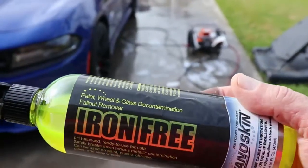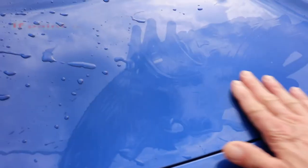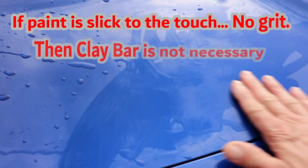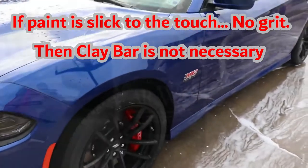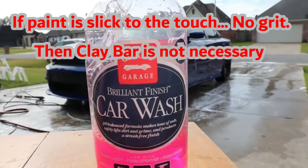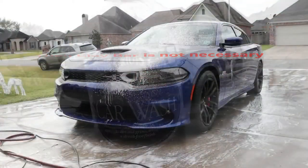For chemical decontamination I used Nano Skin Iron Free. At this point I was trying to decide whether, after rinsing down, I needed to clay bar — you just basically feel your paint, the lower panels on the car as well. But since this one was brand new and really hadn't sat out a lot, it did not need to be clay barred. Then I used my pH balanced wash that I normally use, put in the foam cannon.